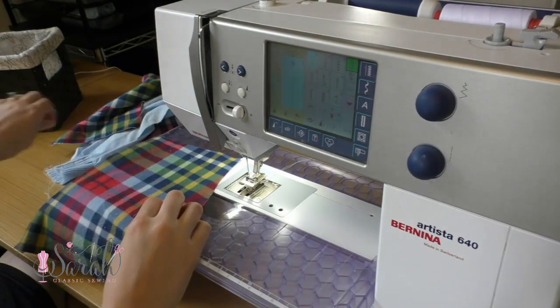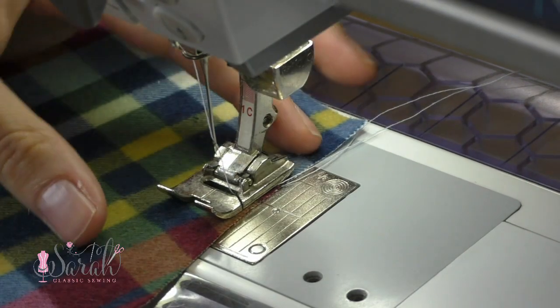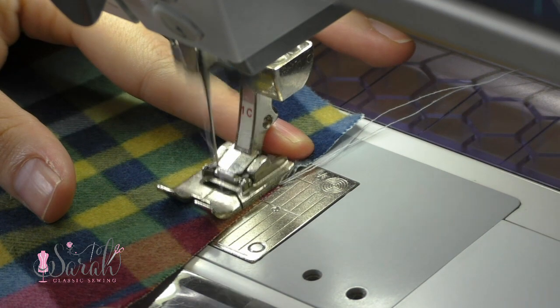Hey everyone, I have been getting asked the question on how to ease a sleeve in, and while I am no expert, this method has been working for me. I'm new to this since I just had my first son.